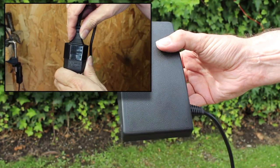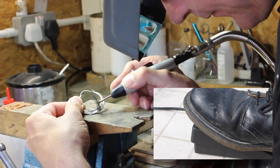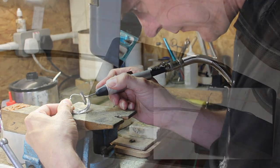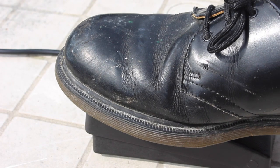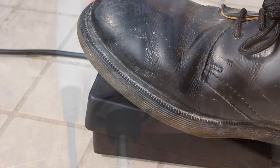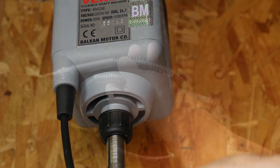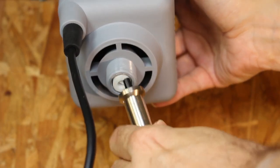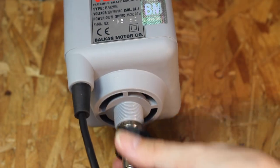The motor is controlled by a foot pedal, and this is the thing that gives the pendant drill its level of superior control. You can keep your hands and eyes on the workpiece at all times whilst having infinite control over speed and power. The pedal is made of tough ABS plastic, requires just a light touch, and it's very responsive. Moving down is the flex shaft — this is all metal construction but it's flexible.